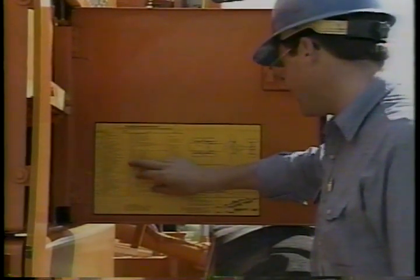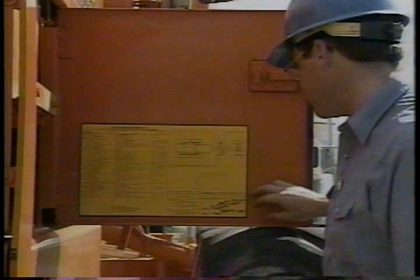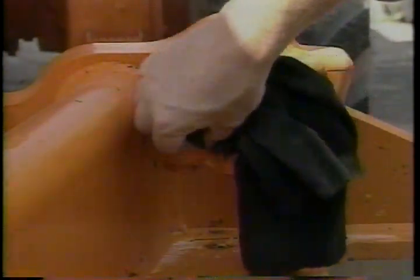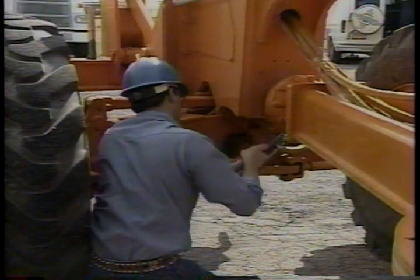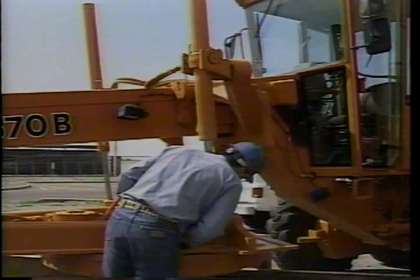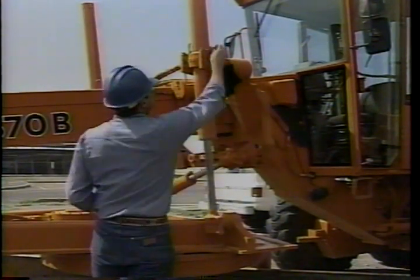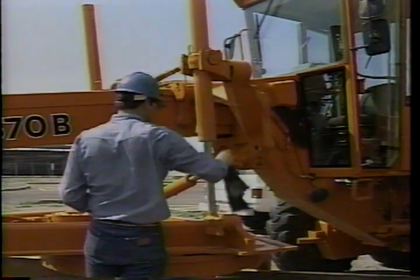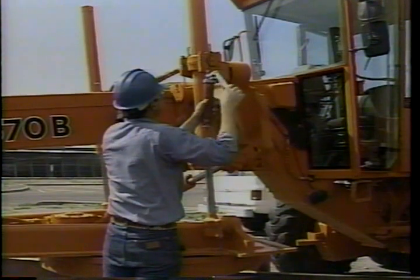Greasing is an important part of preventive maintenance. There's a service chart in the operator's manual and usually another one somewhere on the motor grader — use the chart to be sure no fittings get overlooked. Always clean fittings before greasing; otherwise you'll force dirt into the joint, which is damaging to moving parts. Give each fitting on the front end a few shots, all steering parts, and then the moldboard lift pivots — check each pivot point from one end of the machine to the other.